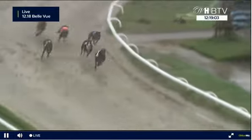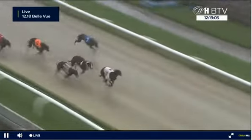It's 3 with 4 trying to challenge on the inside. 3 is responding to the pressure and goes on again. 6 now coming out of the pack to try and challenge, 4 is still there as well. 3 from 4 and 6 off the turn.